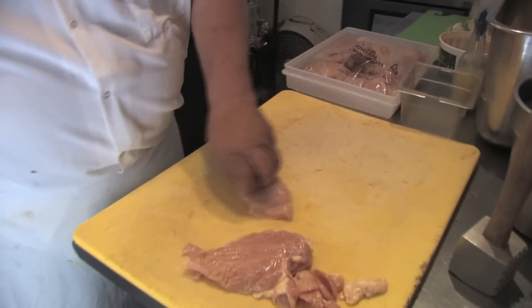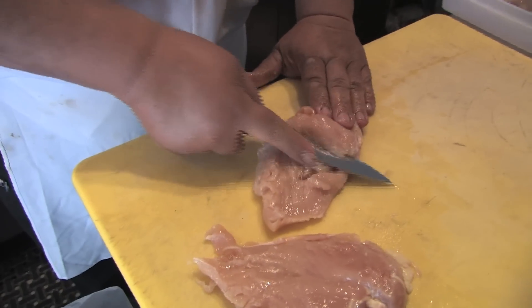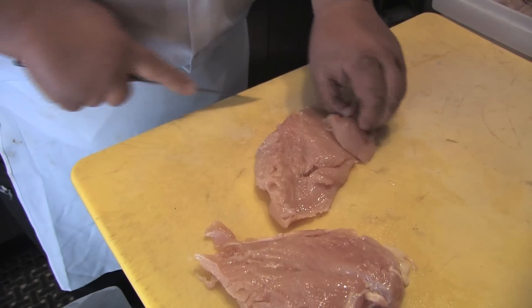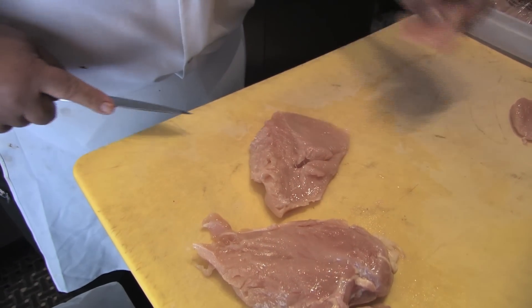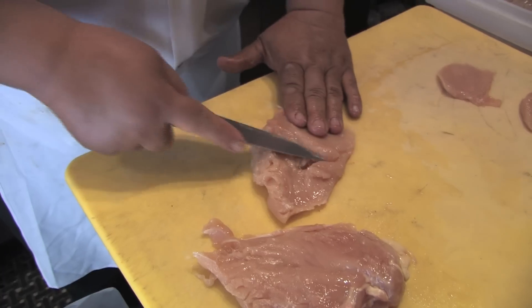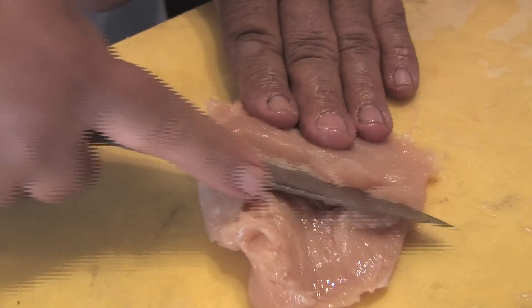The grocery stores, they slice it real thin. But here's how I cook it for the restaurant for medallions — just go real nice and slow, and use your fingertips to control the thickness of it.